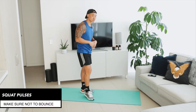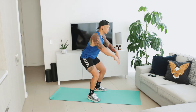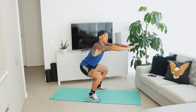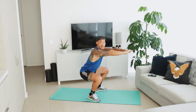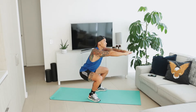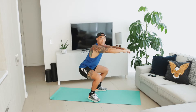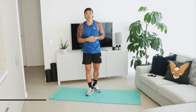Exercise number three is super simple — it's the squat pulses. You want your feet about as wide as the mat. Drop down and go from the lowest position of the squat to about halfway up and then back down again. Make sure you're controlling the movement — you don't want to just be bouncing through it. Control up and control down.